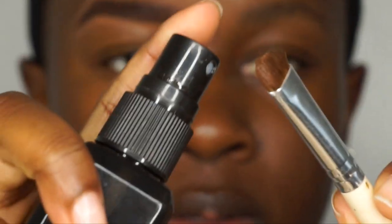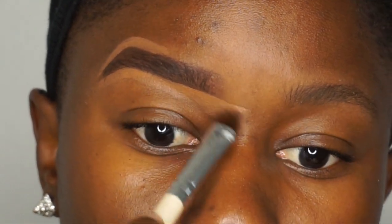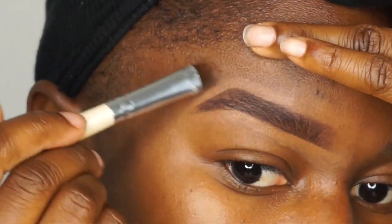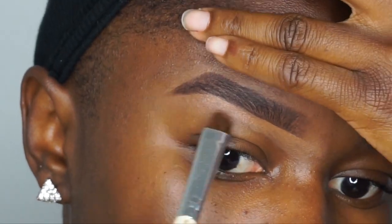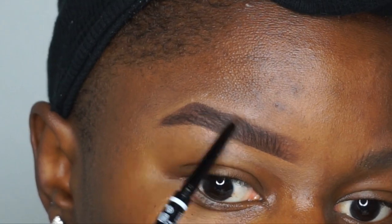Next I take my e.l.f. flat C brush, spray it with setting spray to help spread the concealer around, and blend it downward and out. I personally like to use a concealer that's close to my skin tone — it's easier to blend out, but you can also use your foundation as well.